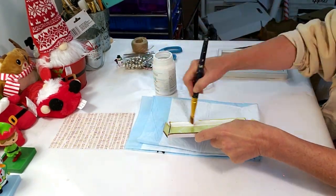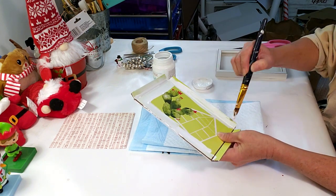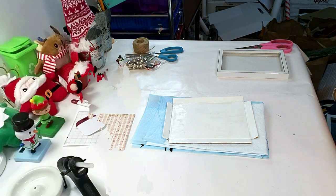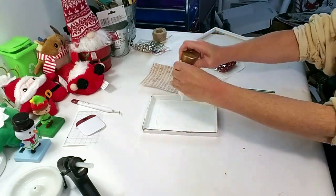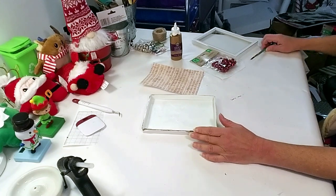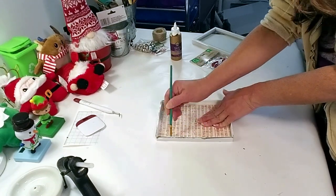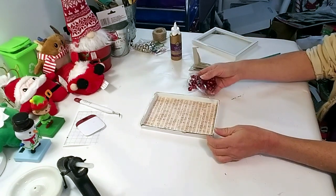Now I'm using Waverly white chalk paint to paint the outside rim and the inside, because once I place the paper inside I don't want the green to show through. Everything is dry now, so I'm using tacky glue from Dollar Tree — just a little bit at the bottom — then placing the craft paper on top. If you don't have musical craft paper, you can always print it out: just type in 'Christmas music lyrics' and print it. Now I'm taking the red bells and silver bells and placing a few inside.